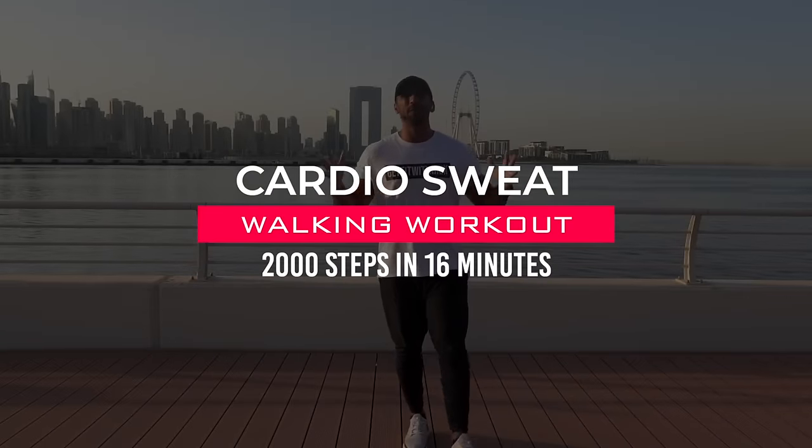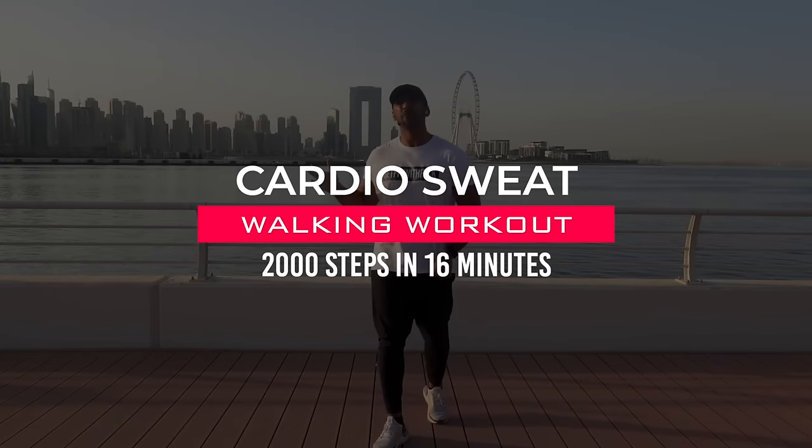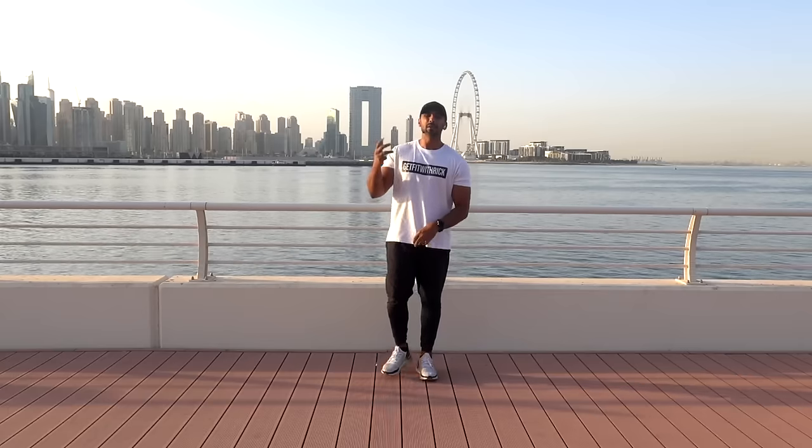Yes team, welcome to today's beginner-friendly walking workout. We're going to hit 2,000 steps from the comfort of your own home. We're going to start with marching on your right foot.